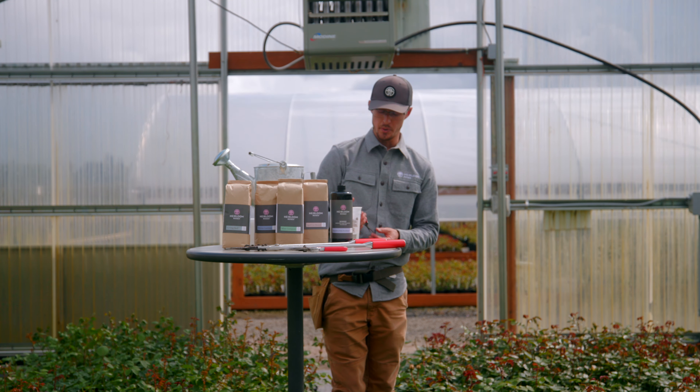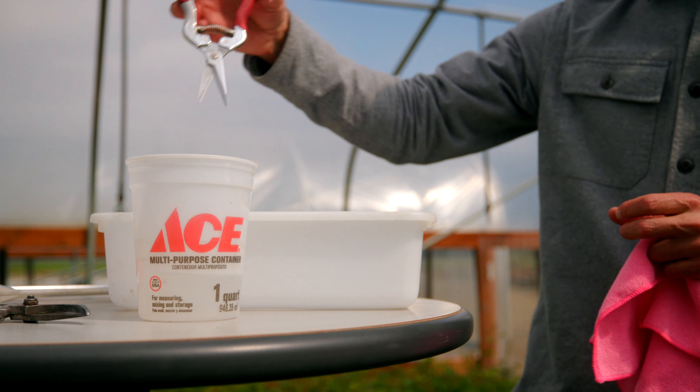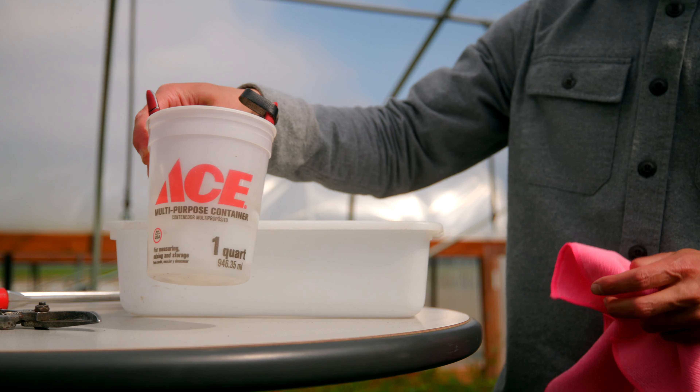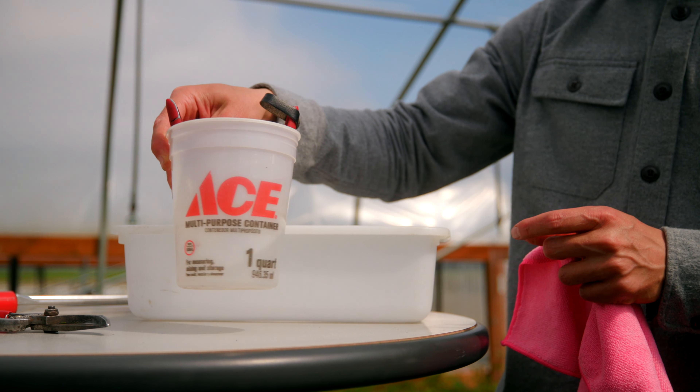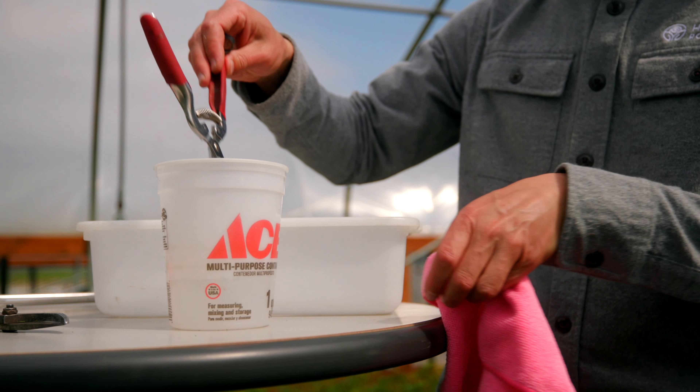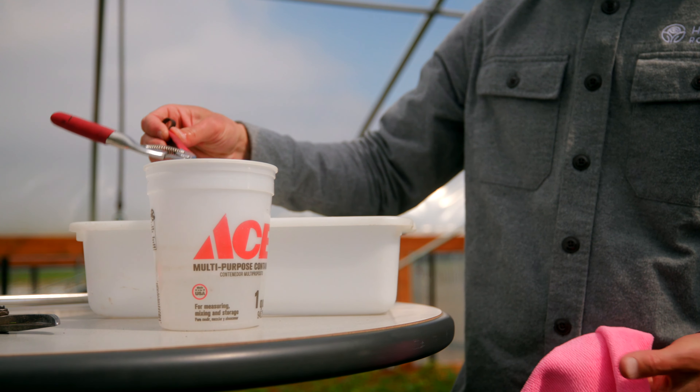I'm just going to undo these snips. I'm going to put them into this half filled jar of water to hydrogen peroxide mix. I'm going to swirl it around, get all the bits and pieces off of the tool. And I'm going to tap it dry a little bit, then get a dry rag.